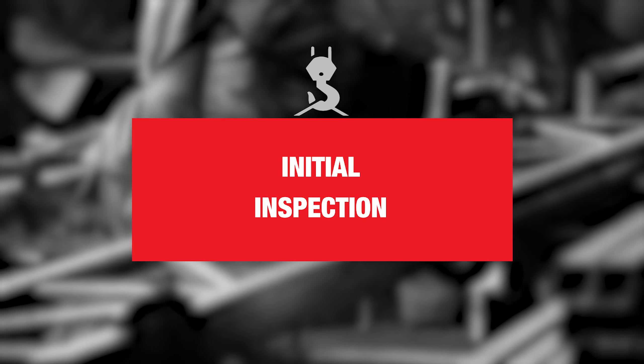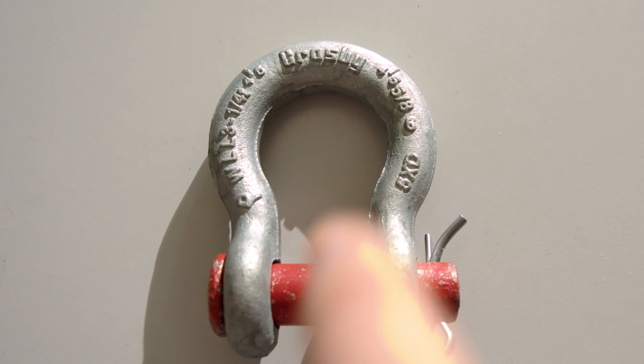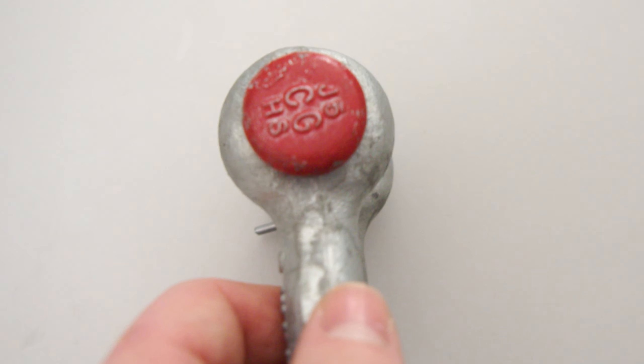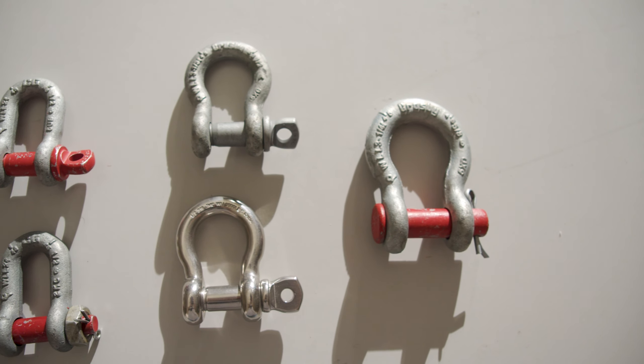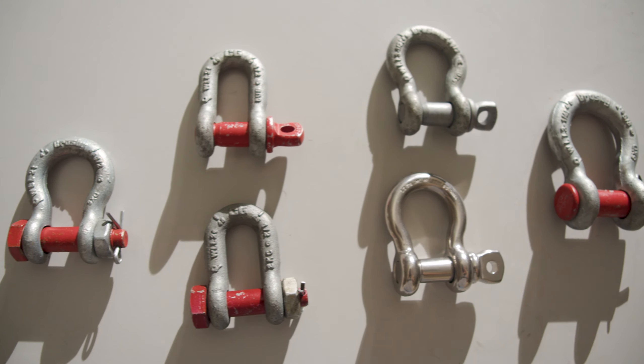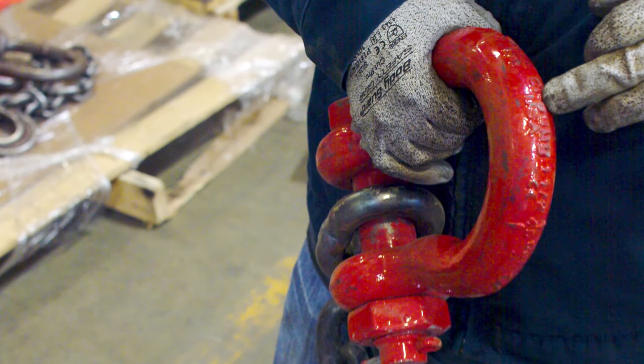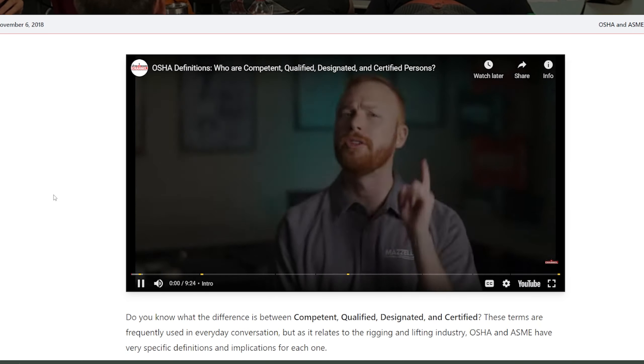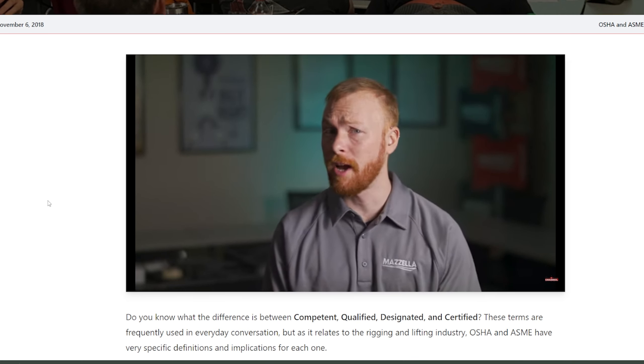With the initial inspection, maybe these shackles just came into your facility. You're going to make sure they're the right shackles — the ones that you ordered. You're going to want to make sure you can clearly read all of the required information, and make sure it's the right style of shackle you ordered, which could be a screw pin, a round pin, or a cotter-type shackle. Prior to use, all new, altered, modified, or repaired shackles shall be inspected by a designated person to verify compliance with the applicable provisions of ASME B3026. A designated person is someone assigned the task of performing the inspection by the employer.